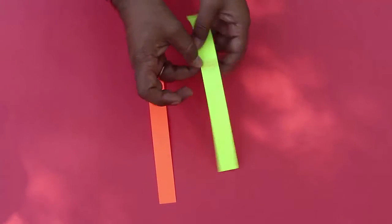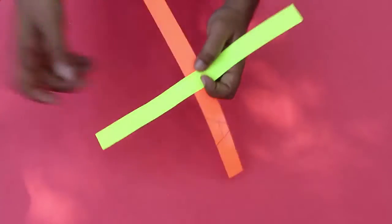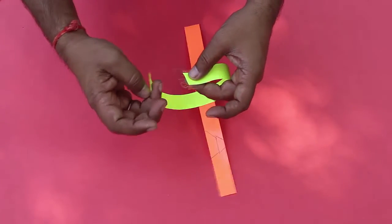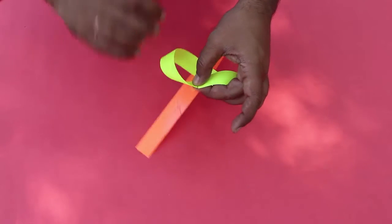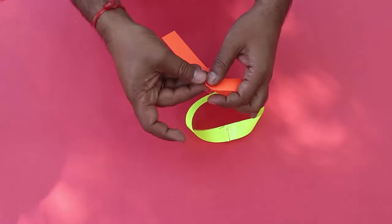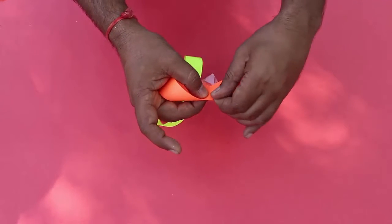First, we will take the strip, apply the glue, and join the two strips. Now we will join these two things with tape. The first one we will twist in this direction, and the other one we will also twist in the same direction.